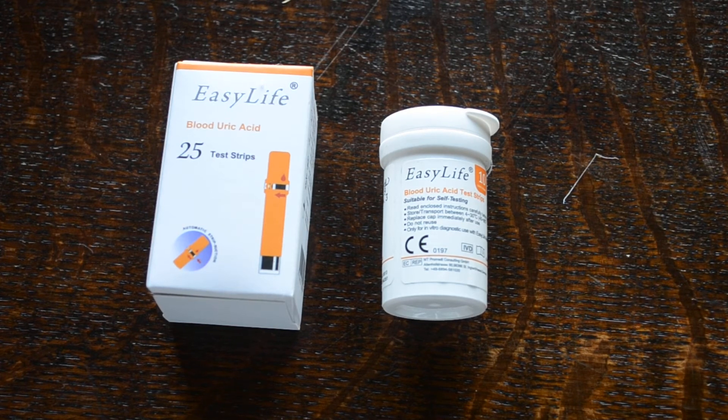Welcome to this video presentation of the EZLife blood uric acid test strips. The EZLife meter system has to be bought separately to use these test strips — these are intended as refill packs for people that have pre-purchased the meter. EZLife is a triple detection meter, so when you buy the meter you have the ability to use test strips that test for uric acid, cholesterol, or glucose.